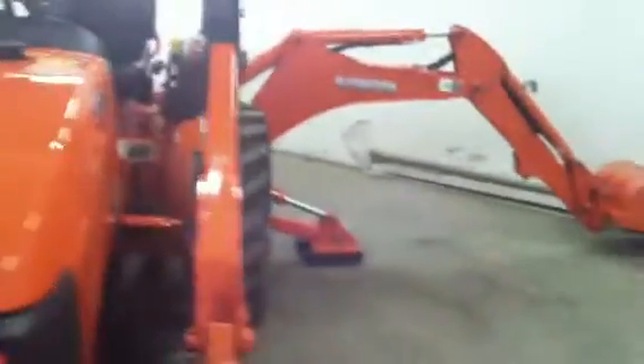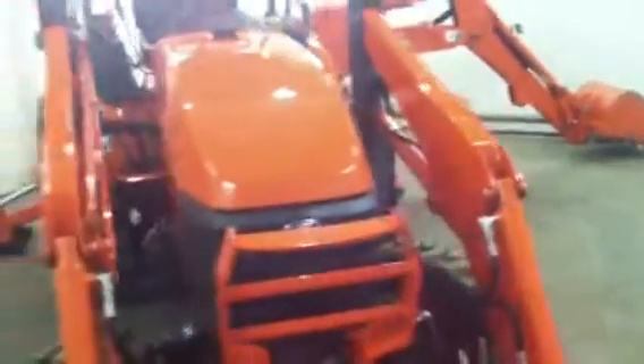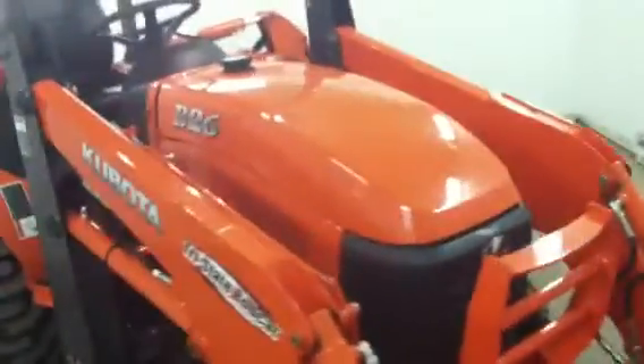Tri-State Bobcat in Hudson, Wisconsin. What a find today. We've got a Kubota B-26, four-wheel drive, loader, backhoe — and get this, just 22 hours. Like new.